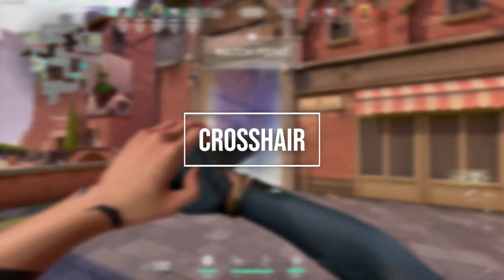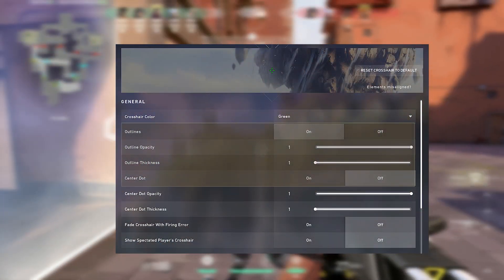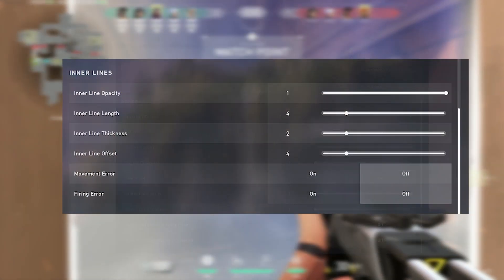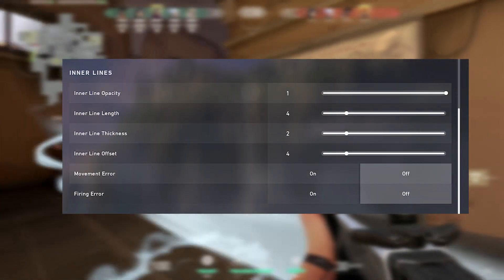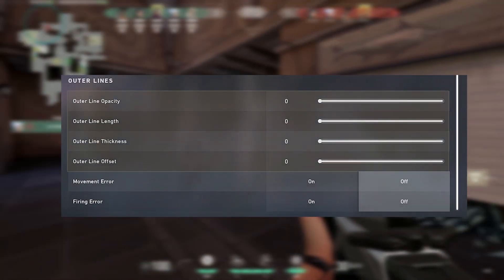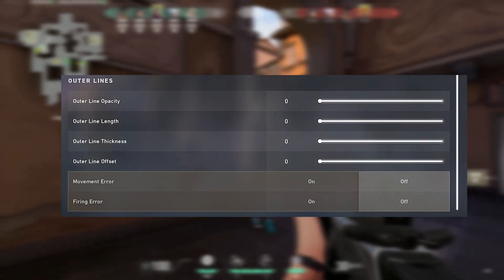Now let's take a look at Zubrosa's crosshair settings. For his crosshair color he uses green, with outlines on, on one and one. He uses center dot off. For his inner lines he uses opacity one, length four, thickness two and offset four. For his outer lines he is using everything on zero. He is using both movement and firing error off.